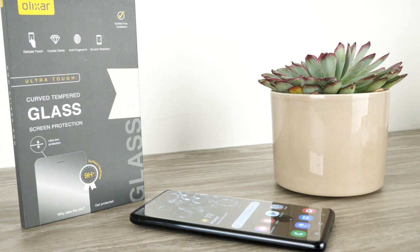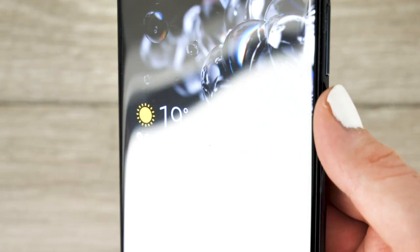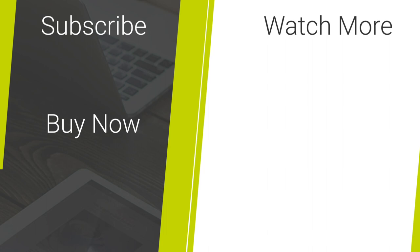If you would like this form of screen protection for your S20 Ultra I have posted the link as to where you can find it in the description and comments below. Let me know in the comment section what your favourite screen protector is. For more content regarding tech reviews and mobile accessories please hit our subscribe button. Thank you for watching and enjoy the rest of your day.